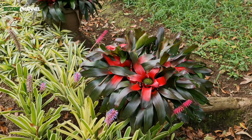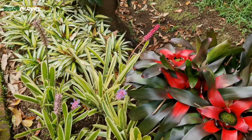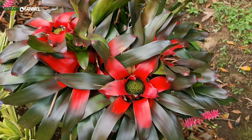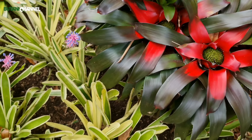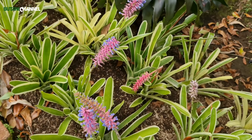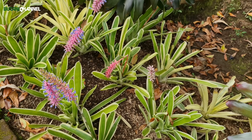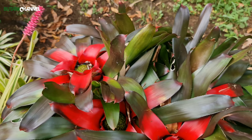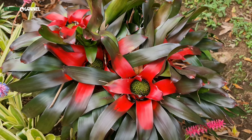Seperti yang ini juga sama, dia menyimpan airnya di daun. Jadi kalau kita kelupaan menyiram, dia bisa mengambil cadangan airnya di daun. Tapi jangan sampai kekurangan air juga. Kalau kekurangan air, nanti mengakibatkan daunnya kuning, kemudian kering dan mati. Jadi harus disesuaikan dengan kebutuhannya.